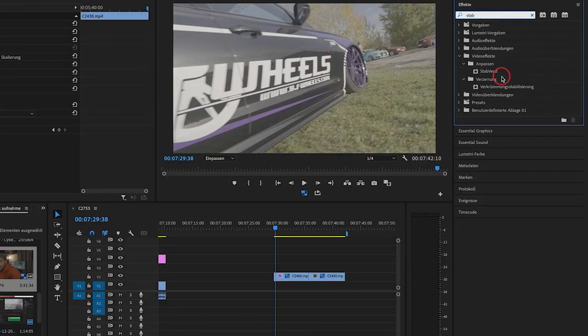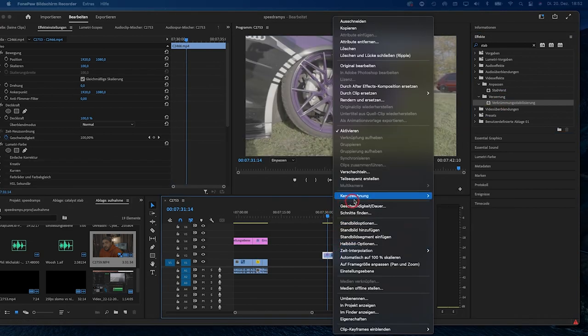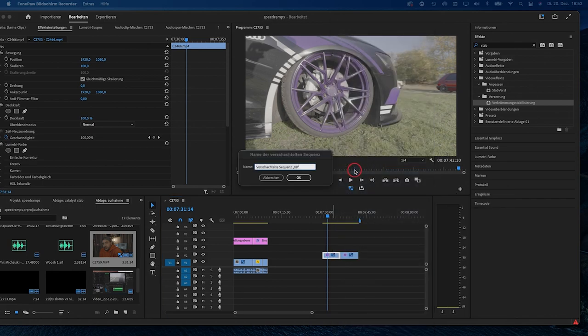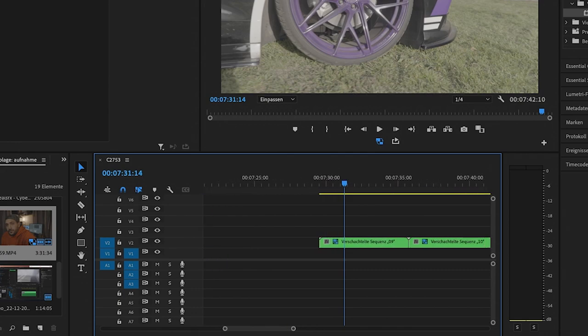Or you can use things like the Warp Stabilizer — you can even combine that. But use the Warp Stabilizer before applying slow motion because those two things don't work together directly. To achieve that, you will have to nest the sequence and then apply your slow motion effect.